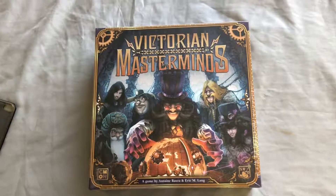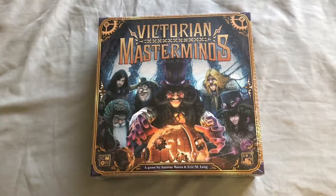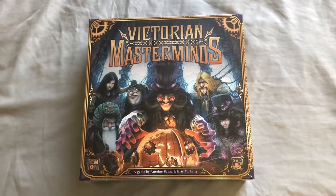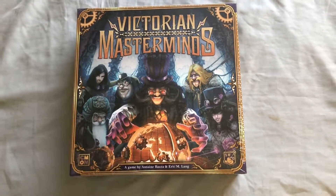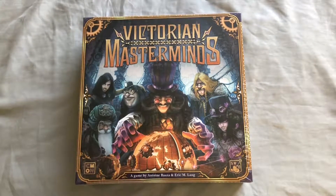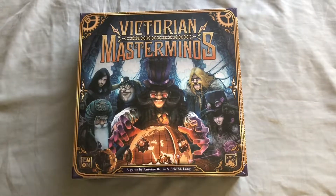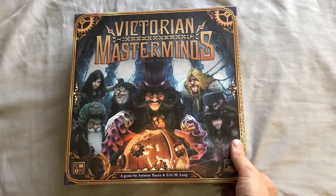Here we are again, unboxing a game called Victorian Masterminds, which I just got in the mail from Amazon Prime. Sorry, I've already taken it out of that box, but if you're desperate to see how things are packed in Amazon Prime boxes, there are a few more videos out there. This is a Cool Mini or Not game.